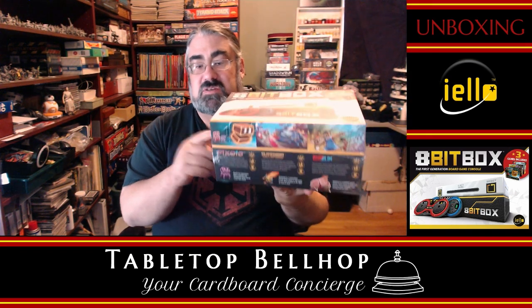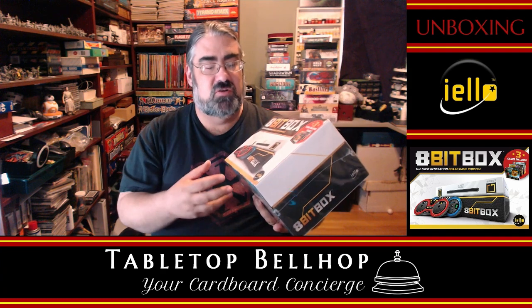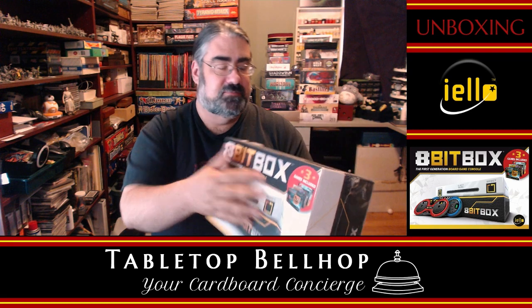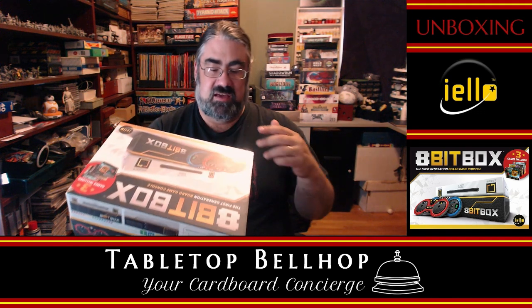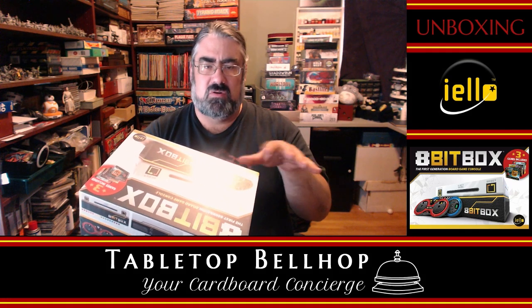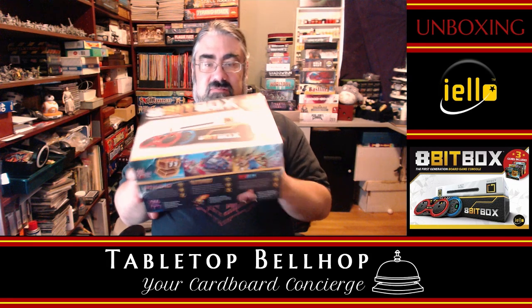I've got to say, before I even open this up, this is one of the coolest things, in my opinion, that's come out in recent years. This is a board game system for recreating the feel of retro video games in board game form. It is a toolkit that will let you play a bunch of different games — three games are included. I think there is a Pac-Man knockoff, a track and field knockoff, and a river racer or possibly F-Zero racing style game, as well as tools to play other games, which they call cartridges — fitting for the theme.